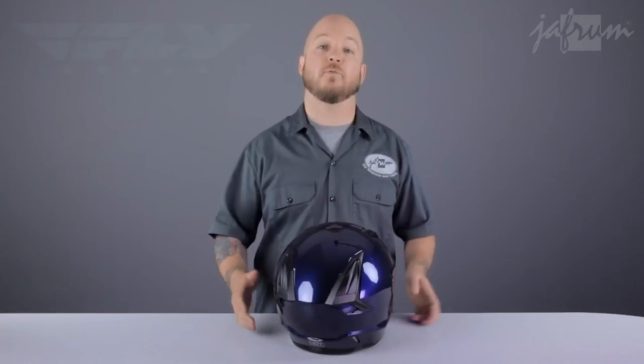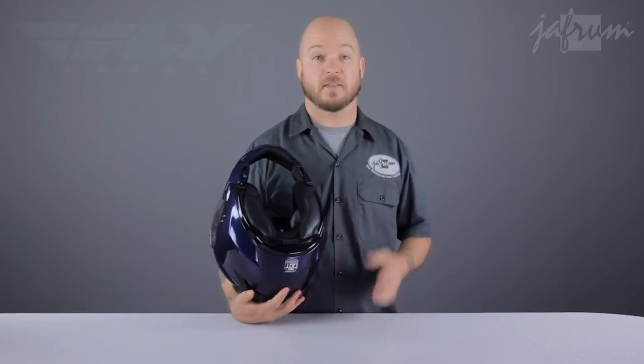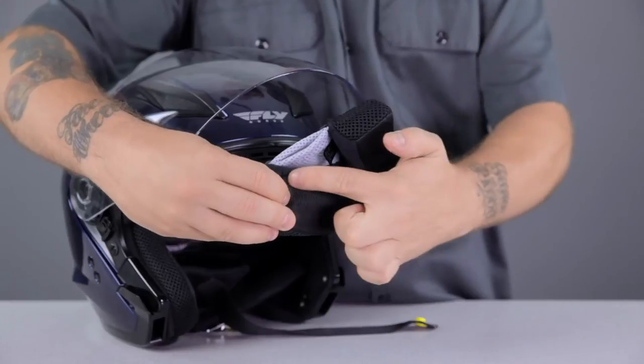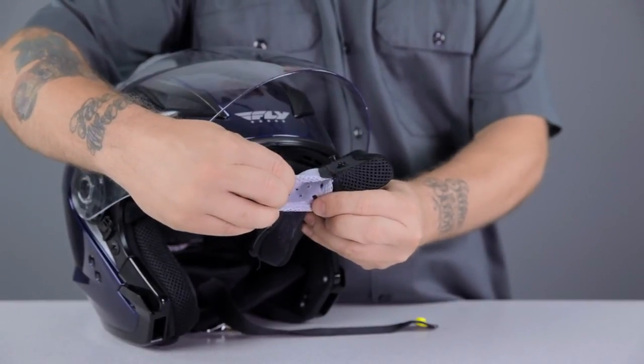The liner is also very good — it's removable and washable, with Coolmax material to wick moisture off your head so that the ventilation can remove it from the helmet. The liner pieces are standard snap type and removed with a simple tug. The cheek pads have extra large ear holes and feature pockets for easy installation of a Bluetooth communication device.